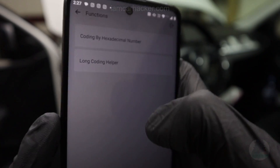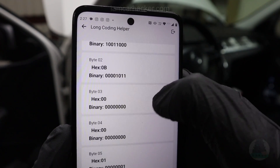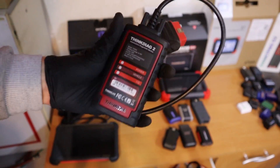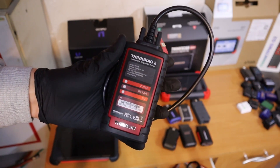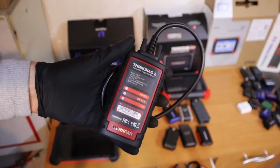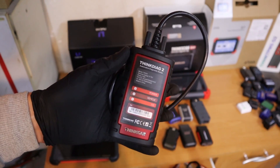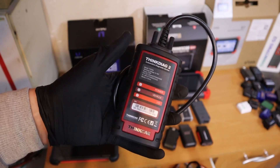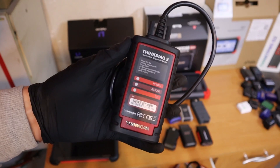It can do adaptations, coding, and long coding. You get a long coding helper that helps you understand what you are changing. So just this little box with your smartphone can give you not only OEM functionality for more than 100 brands, but you have it all in one tool. The ThinkDiag 2 has only one downside: you will have to pay a subscription. The first year is free, but then if you want to continue using it with full features you will have to pay — right now it is about $95 per year.